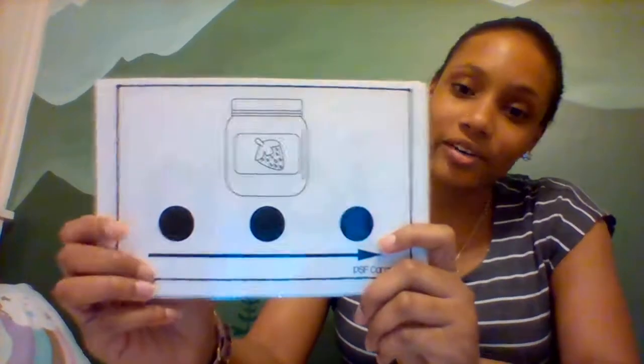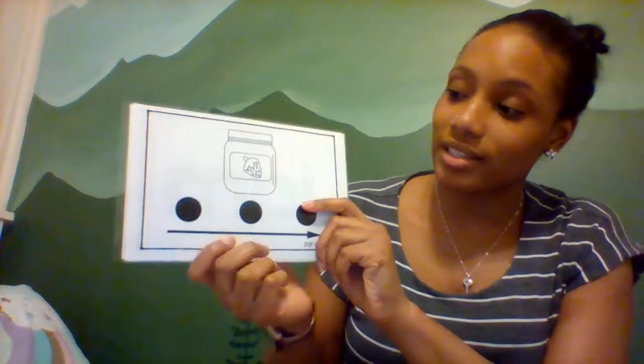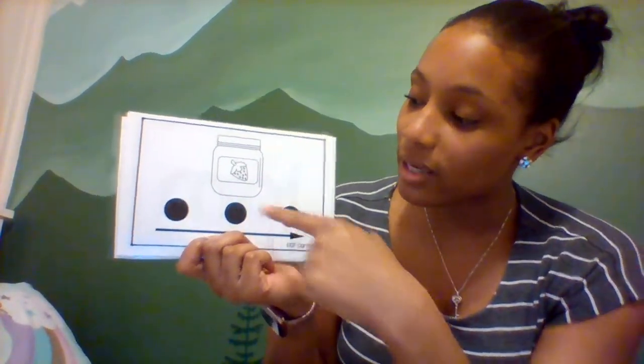Alright, here we have a picture of some jam. Can you say jam? Jam. Alright, let's tap it out. J-A-M. Jam. Let's do it again. J-A-M. Jam. Heard those three sounds.